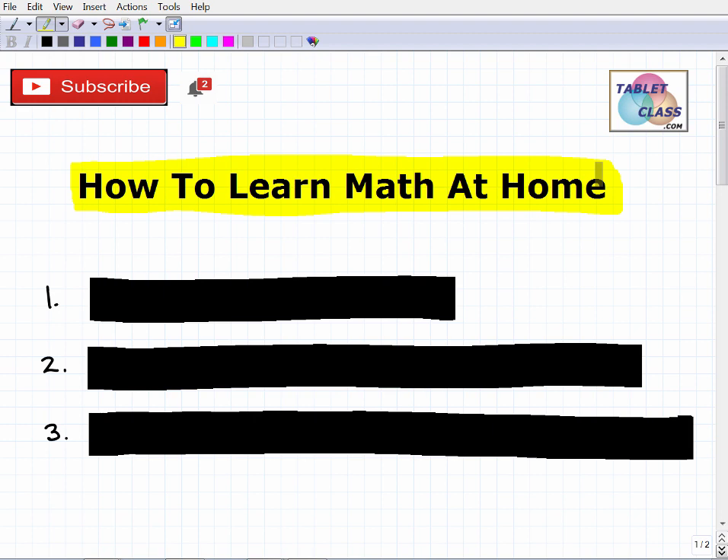I'd like to share three big main ideas that will definitely help you. A little about myself — I'm the founder of TabletClass Math, an online learning program we've had for 13 to 14 years. My background is as a middle and high school math teacher, with a degree and master's in math. I'll leave a link in the description if you want to check out my program, and I also have hundreds of videos on my YouTube channel.